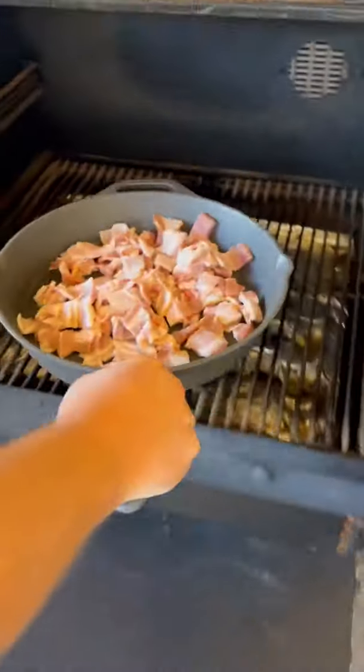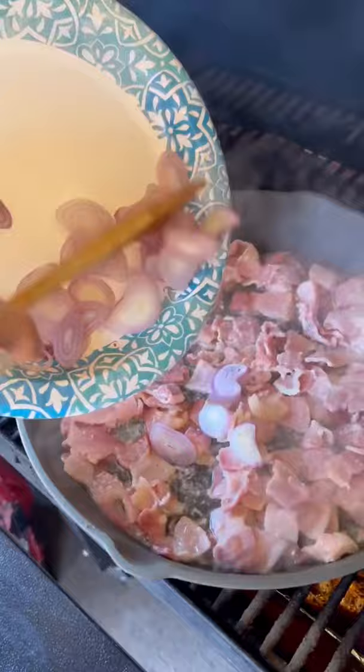All right guys, let's make a breakfast skillet. Got a big old pan full of bacon. We're going to render it down. Once it's rendered down a little bit, we're going to add some shallots to it.